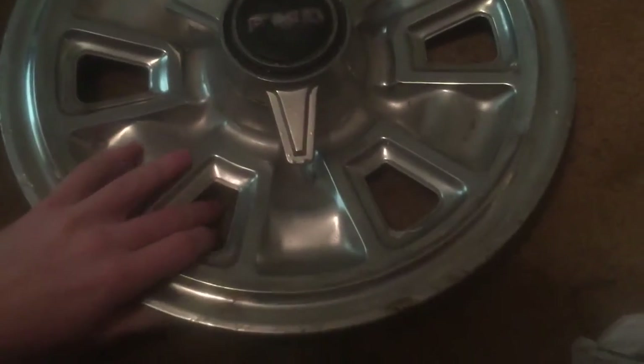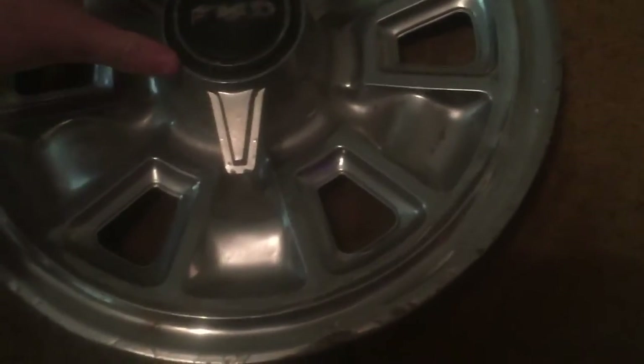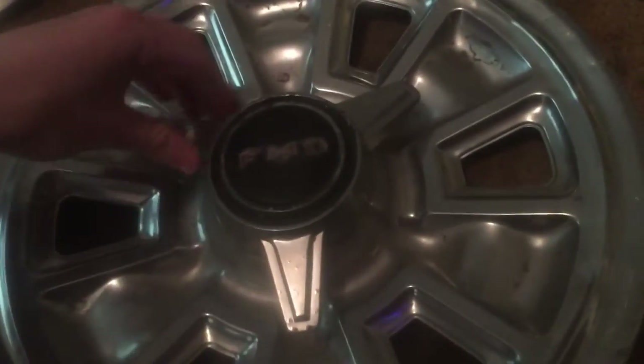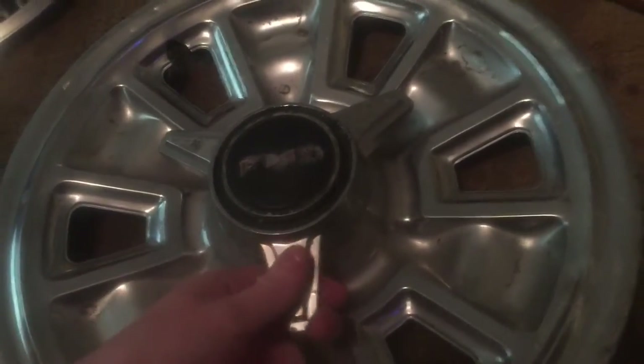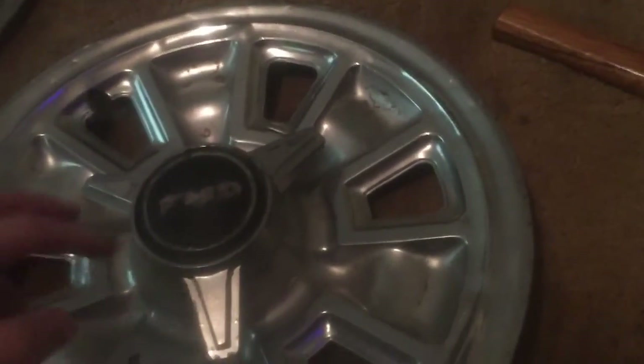First of all, whenever you look at a hubcap like this — this is a 1967 Pontiac GTO — the only way to tell how expensive it is is by how heavy it is. This one weighs probably about five pounds. Also, how to tell is if it's from a very nice car; if you look it up and see it's off a GTO, that means you've got something. Also, check if it has a spinner.